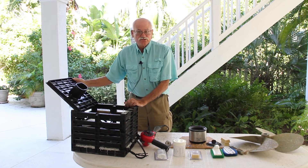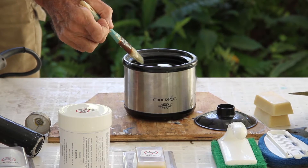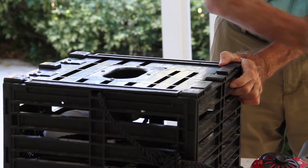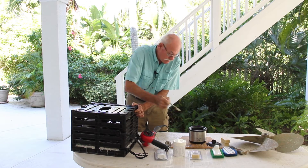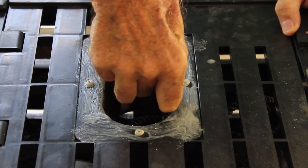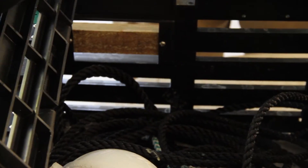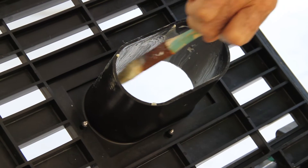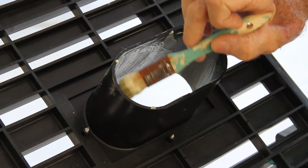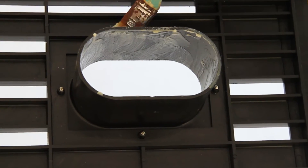Applying Barnacle Stop is just as simple as taking a paintbrush and putting the product on. What I'm doing is coating the exterior. It doesn't need to be thick. I'm just making sure that I get the throat of the trap coated — opening it up, making sure I've got all of the throat covered, and then coating the outside. The thing to remember with Barnacle Stop is that any part you don't have coated will not be protected.